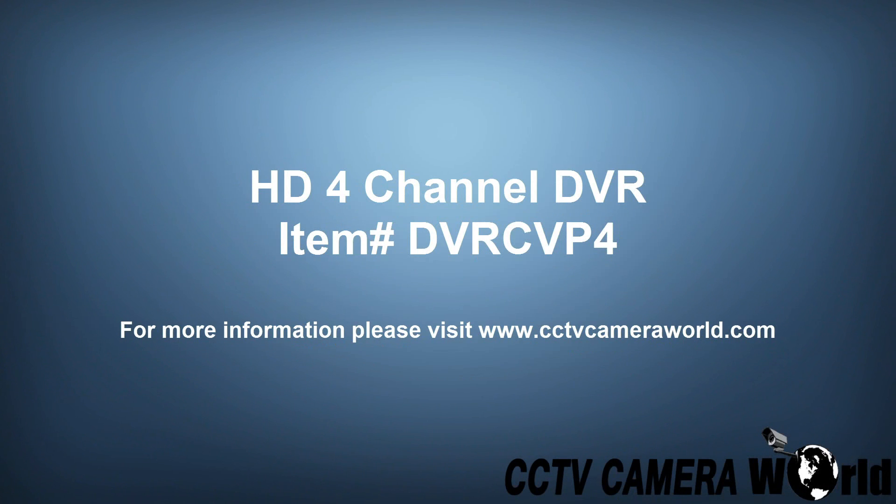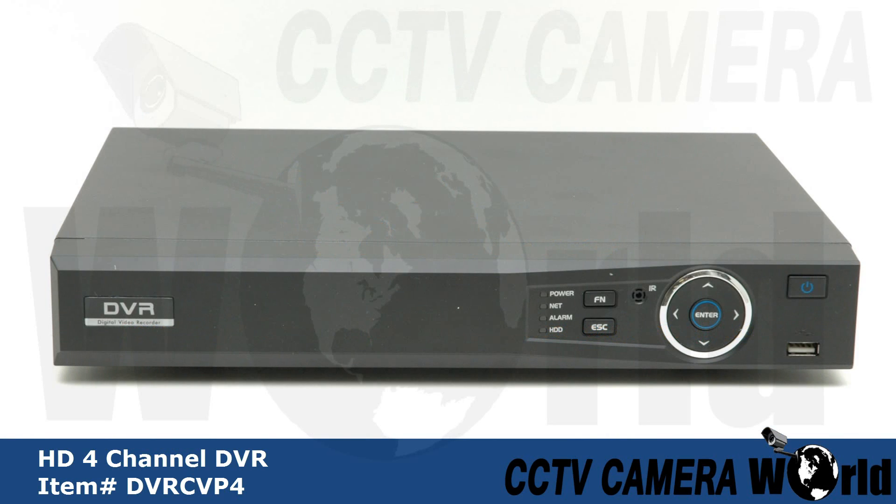This video will provide an overview of the HD 4-channel DVR from CCTV Camera World.